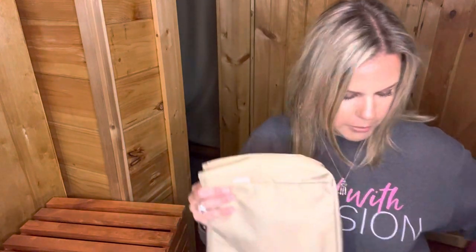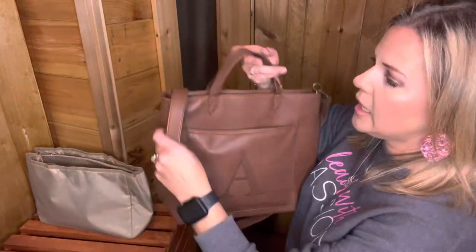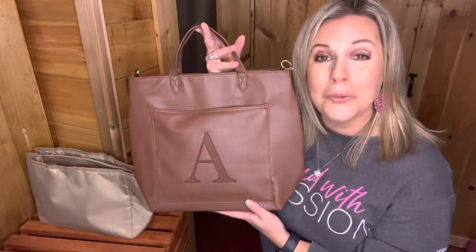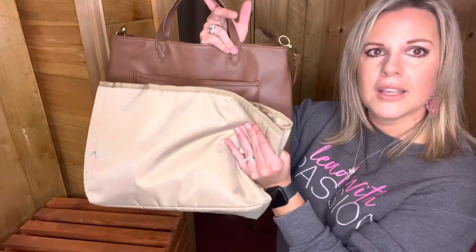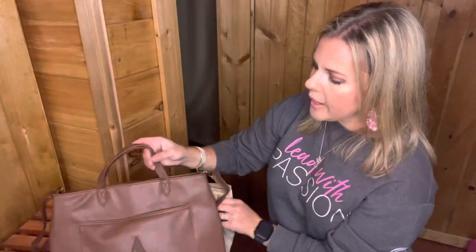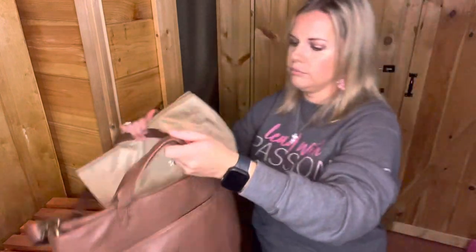It also fits nicely in the Cindy tote. So just wanted to show you a couple more bags that it will fit in. A lot of people are asking me, will it fit inside of the window shopper? No, I'm sorry, it will not fit inside the window shopper. You can see that it's quite a bit longer inside of there, so it won't fit in there. Sorry.